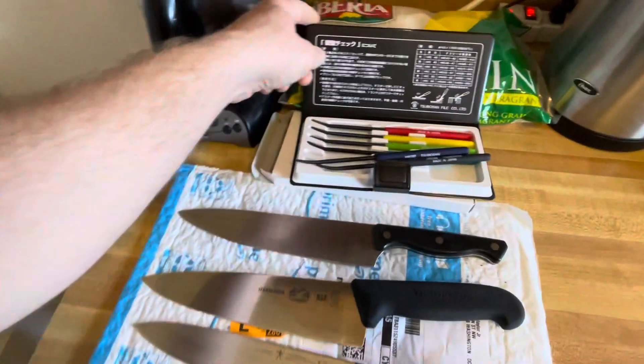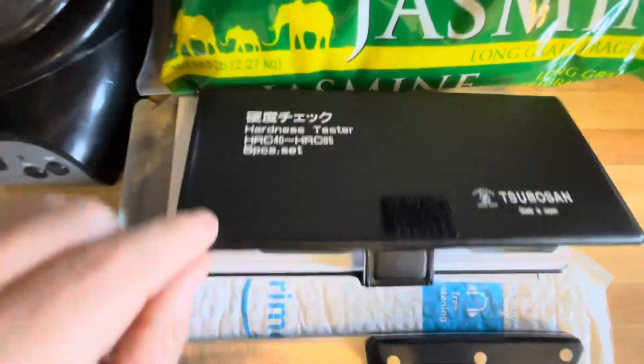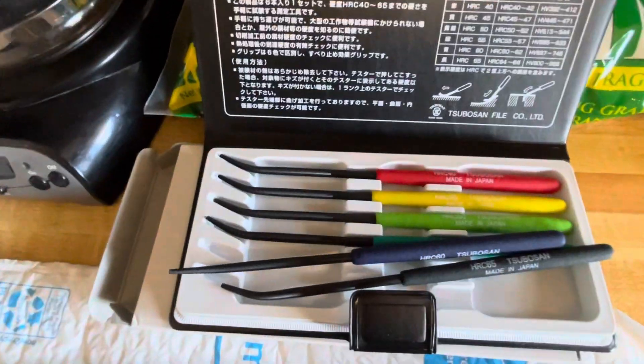I just got the hardness testing files and I'm going to try them out on a couple of knives here.